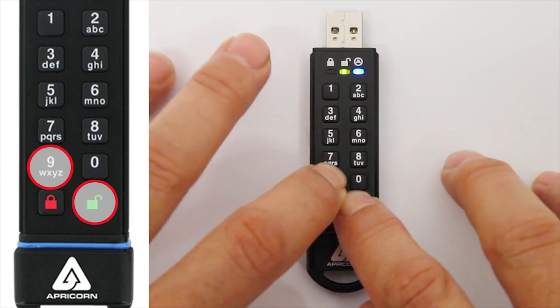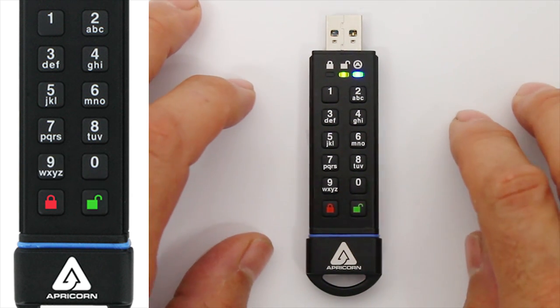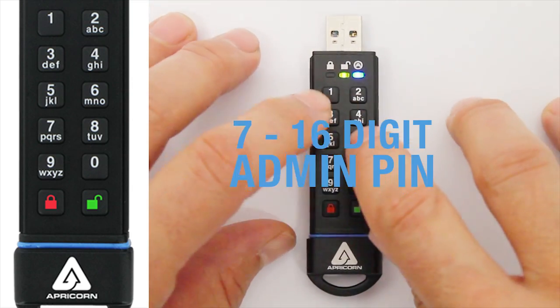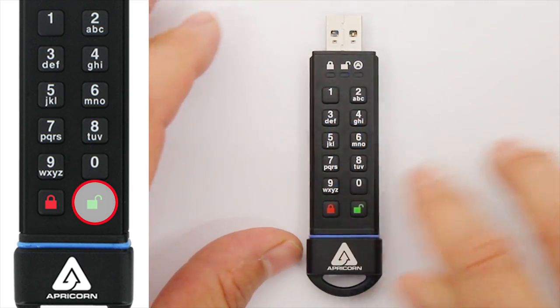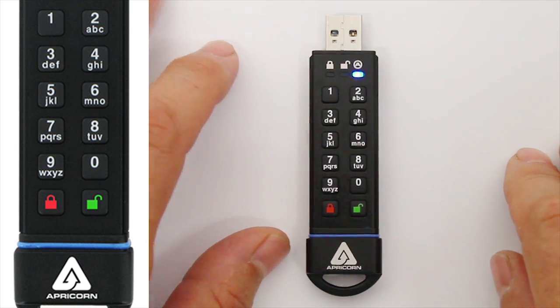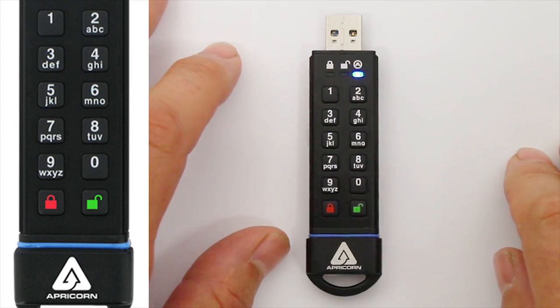Next, press the Unlock and the 9 buttons simultaneously. Now the green LED will be blinking, and the blue LED remains steadily illuminated. Enter your unique PIN and press the Unlock button again. The blue LED should go out momentarily while the green LED continues blinking. Wait a second or two, and the blue LED will resume illuminating steadily.